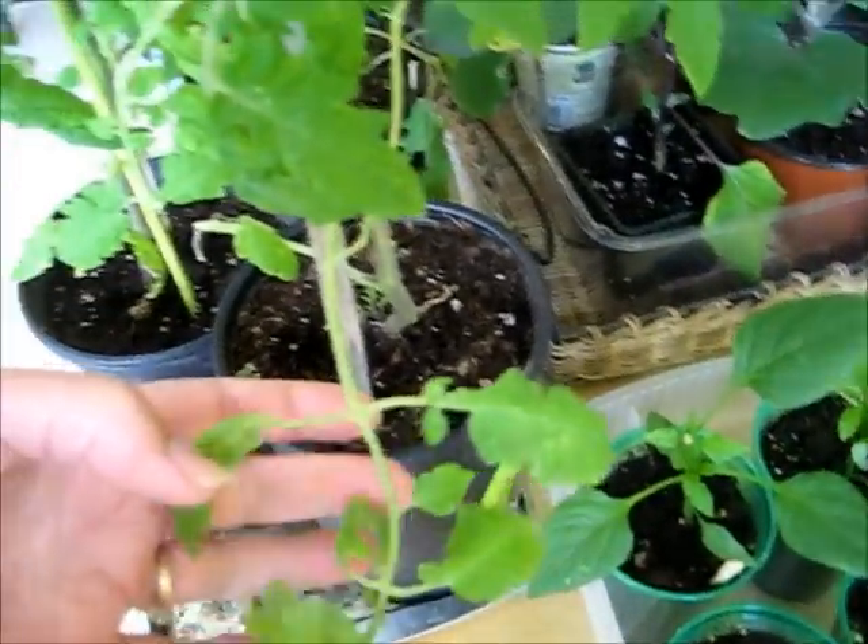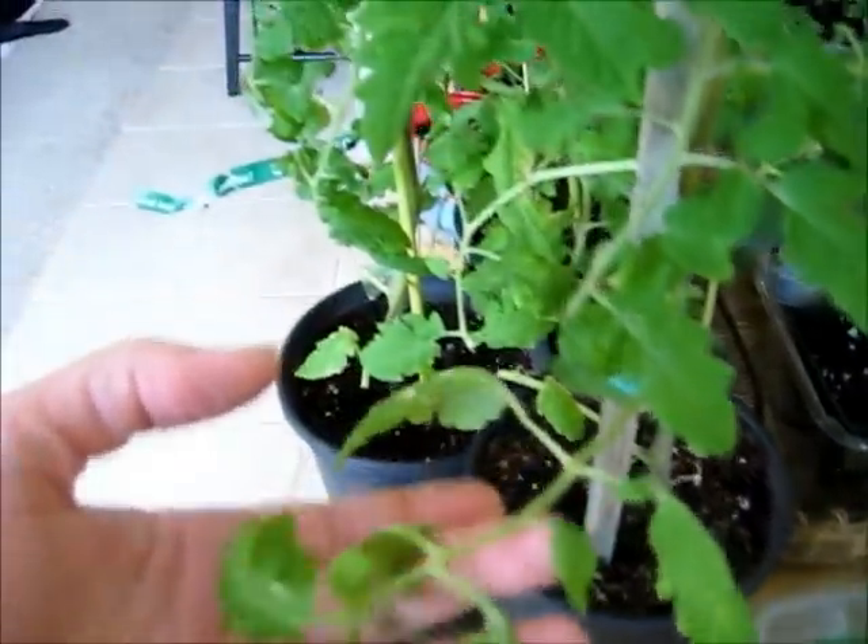The tomatoes I've tried to stake up because I want to keep them trained in an upright position. But some of these don't have any sticks and they're just flopping everywhere.